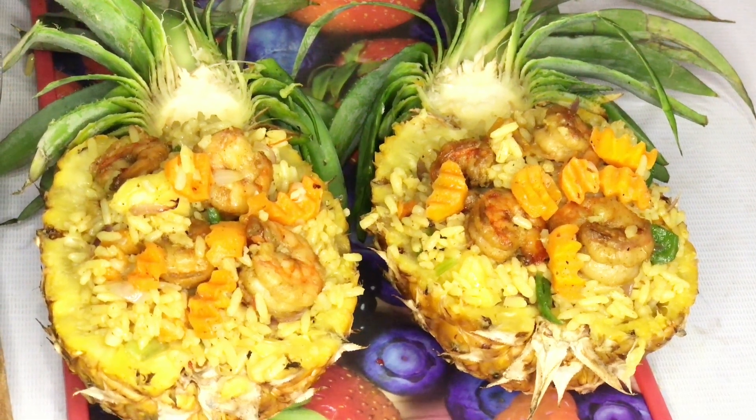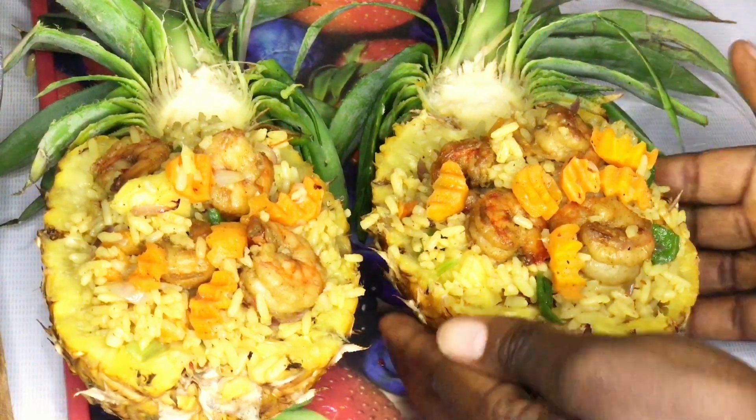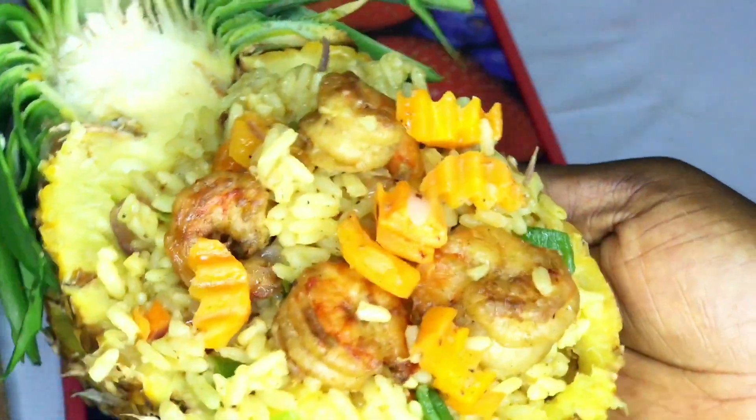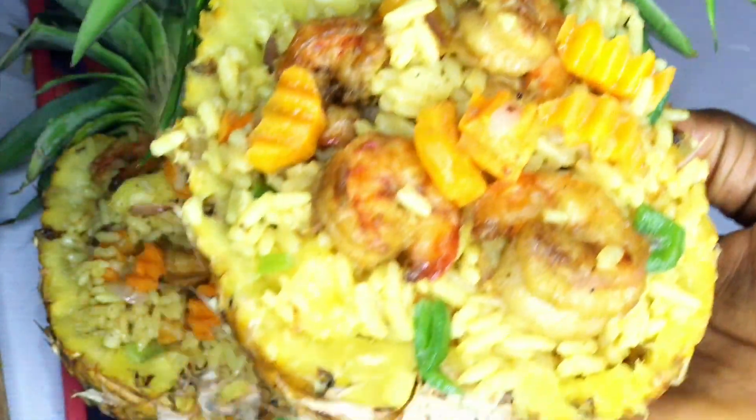Hi loves, welcome and welcome back to my channel. In today's video I will be showing you how I make this pineapple rice — very healthy and delicious. Just stay tuned and keep watching.